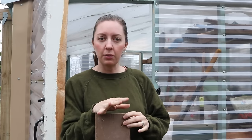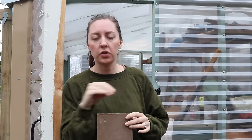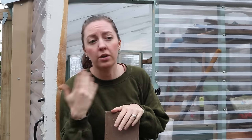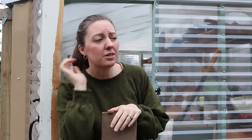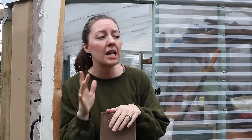Carrot seeds can be pretty finicky when it comes to germination — if they dry out they're just done for. So I like to make a trench, sow the seed, water it in, and then place a board on top for about seven to ten days, checking every once in a while to see if there's any germination. Once there is I remove the board. You could also use cardboard with some rocks on the corners. It also helps prevent the seeds from becoming displaced, especially if you have rain on the way — which we do, it's supposed to rain for the next three days. This will keep them from washing all over the garden bed.